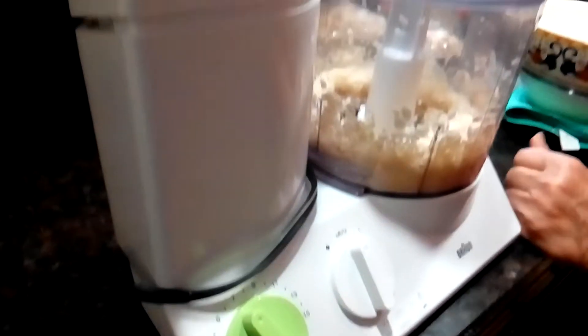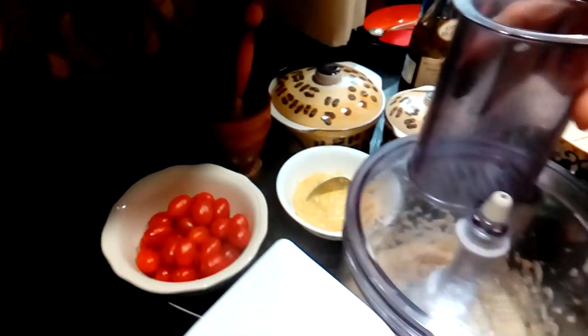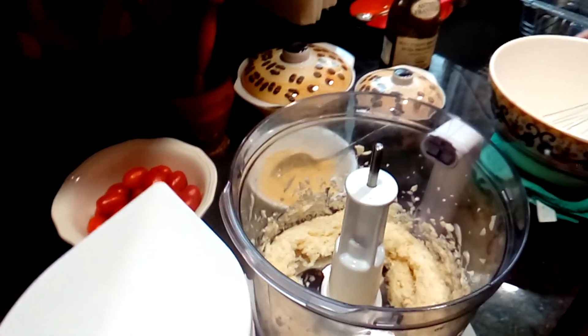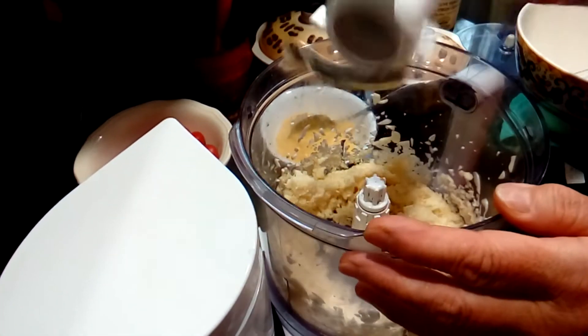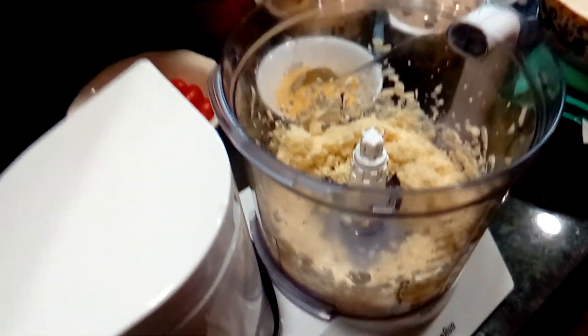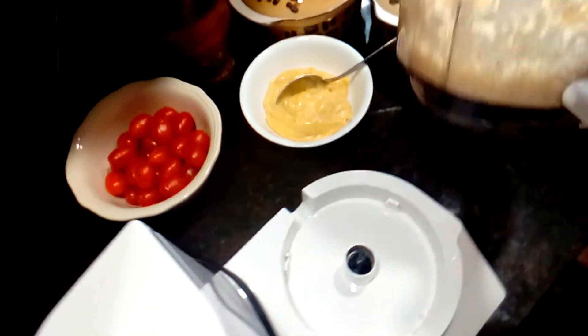If I would have used the pestle or the garlic presser, probably it would have taken half an hour to finish the entire process. So here I'm going to remove the garlic and just place it in this bowl.